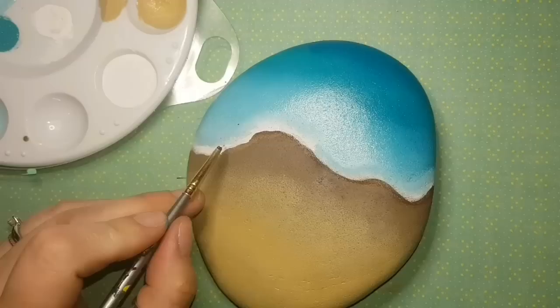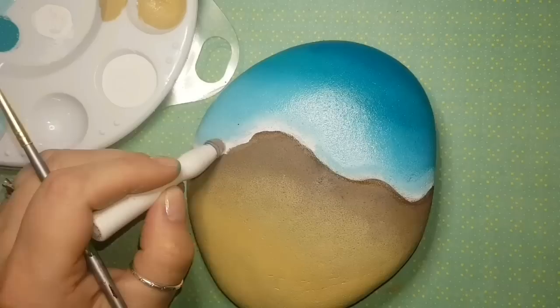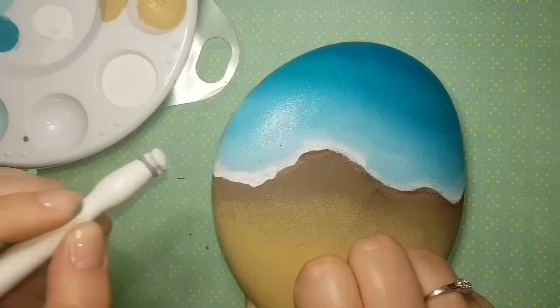I'm not adding gold today, though you're very welcome to add it. I didn't realize until after I filmed the whole video that I hadn't used gold. You can use it on your turtle — I think it would look really cool. But today I am using glitter, because what would my channel be without gold or glitter?